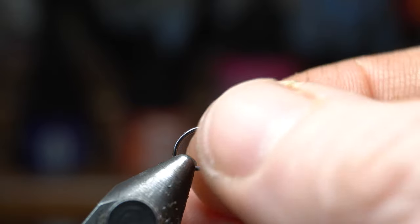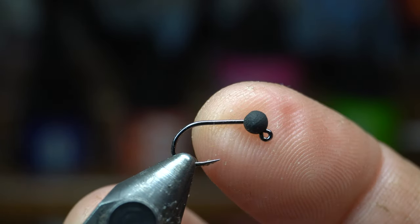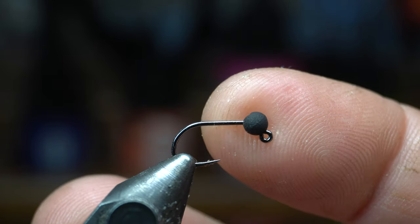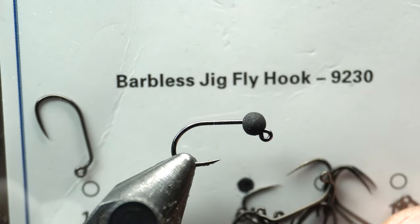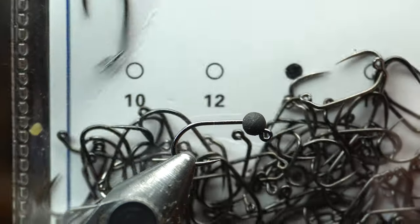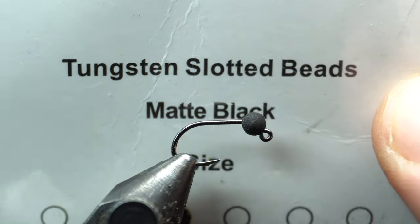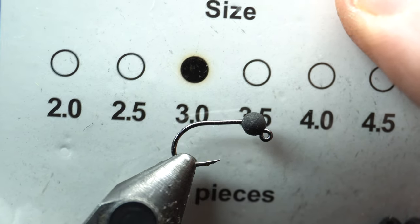We'll place the hook in our vice with a slotted tungsten bead. Today I'm tying this in a jig — you could tie this on a regular hook with a bead, or even without a bead. The hook I'm using today is Risenfly's barbless jig hook 9230 in size 14, and the bead is Risenfly's tungsten slotted bead. This is a matte black — I'm using 3 millimeter.